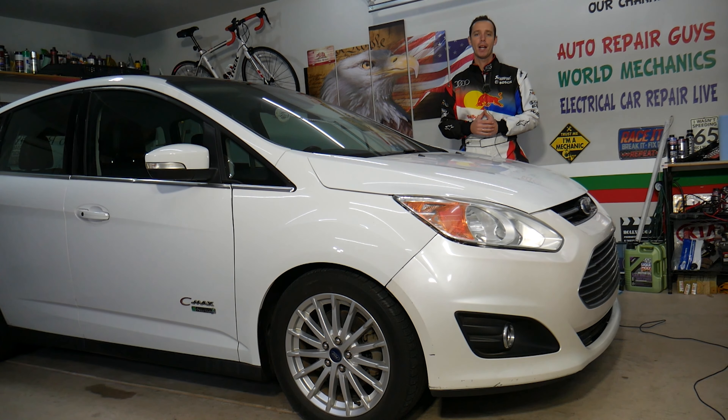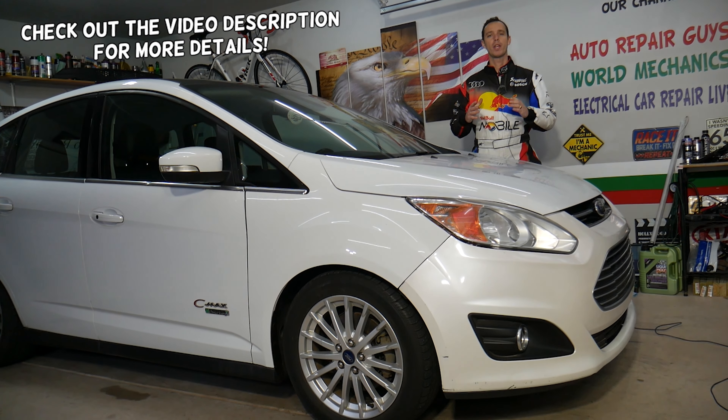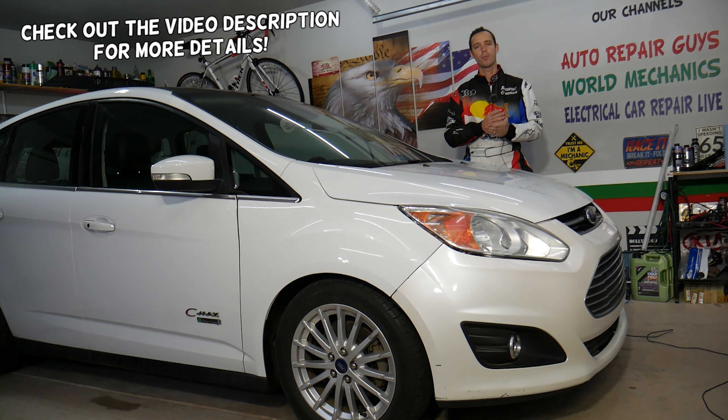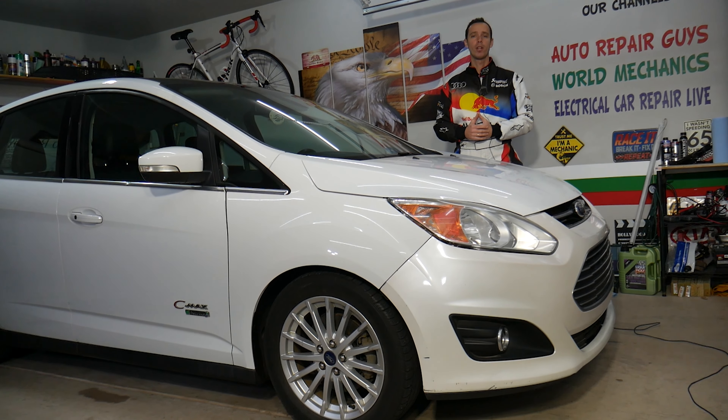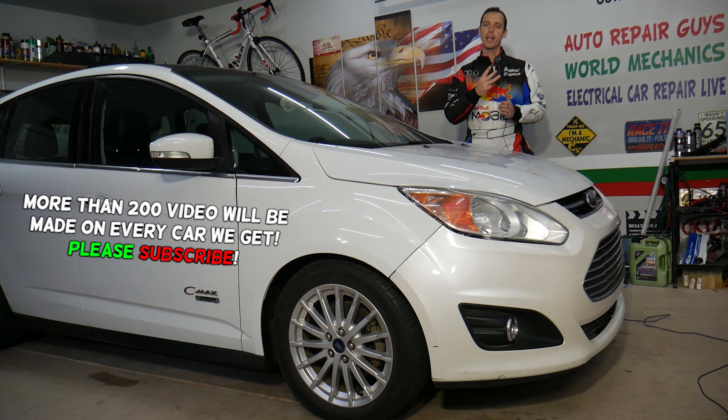Hey guys, welcome back to Electrical Car Repair Life. Thank you for watching and subscribing to the channel. Today will be a super helpful video for any of you with a Ford C-Max, generation from year 2012 to year 2019, if you need to remove or replace the throttle pedal, also known as the gas pedal or accelerator pedal.